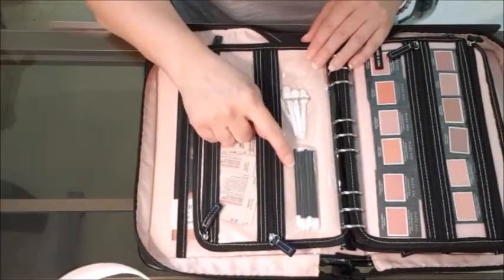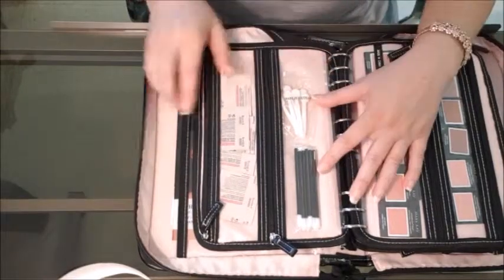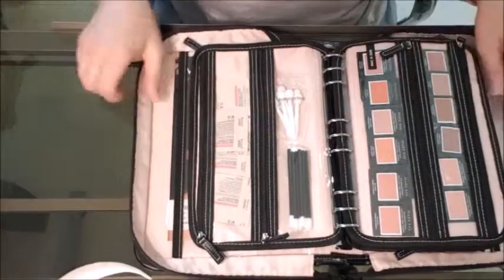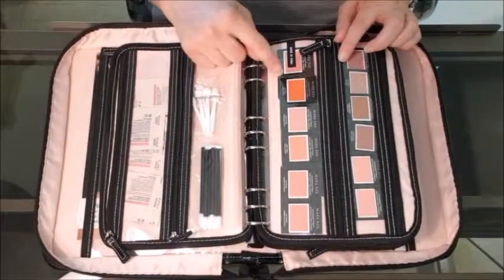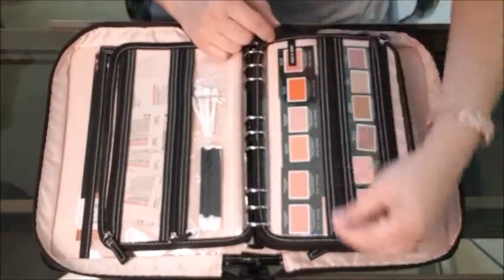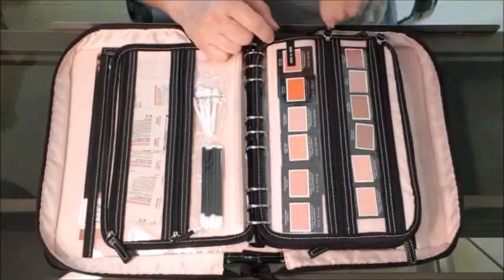Here you'll see I have some dough applicators and some sponge applicators. I give these to people when I hand out my color cards so it's easy for them to use the eyeshadow and lipstick that comes on the color card. Next I have my blushes — I have two of each color — and I basically stagger them to make sure I see one of each color through my pocket window, so it's really easy for me to access when people ask me for a sample of blush.